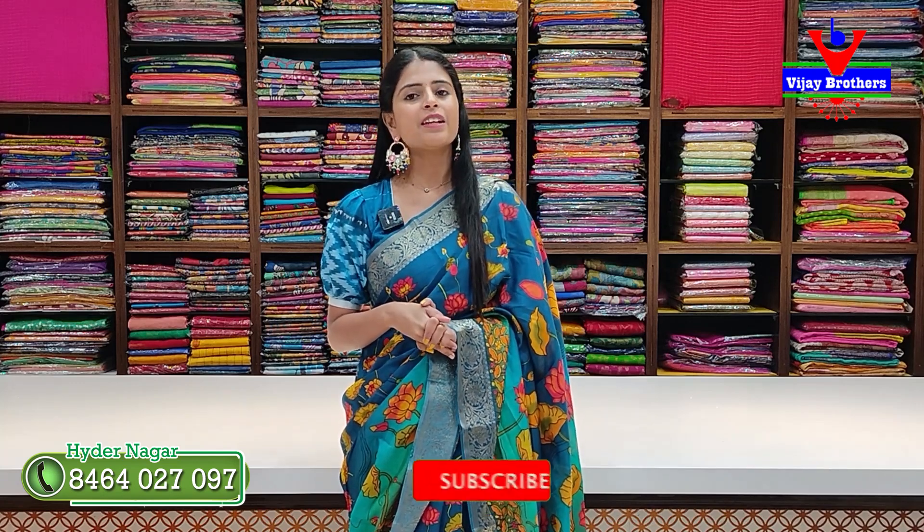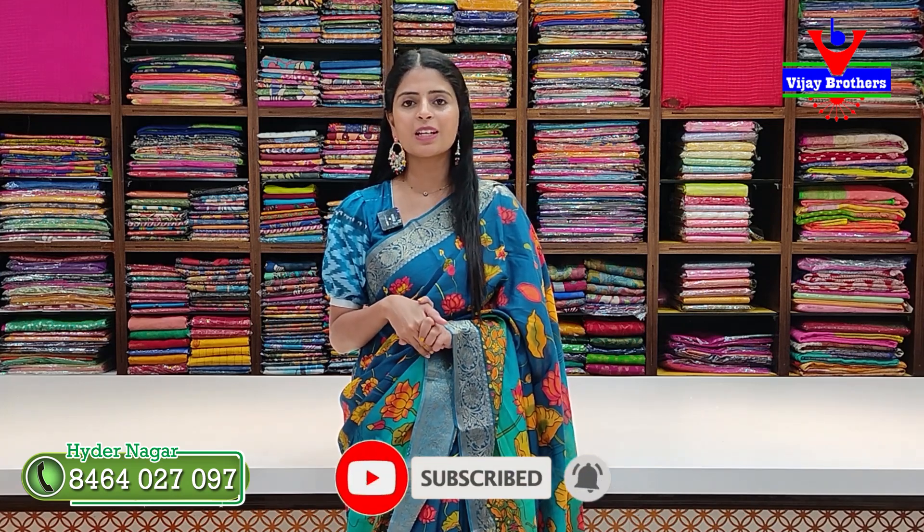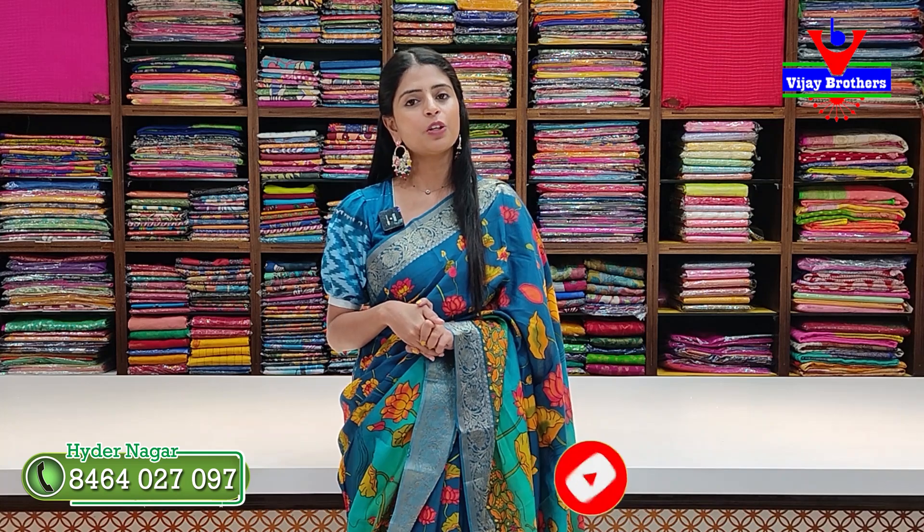Hello all, namaste! Welcome to Vijay Brothers, this is Monica. We are going to show a beautiful collection today. If you are looking for the first time, subscribe to the channel and press the bell icon — you will get a notification on this video.